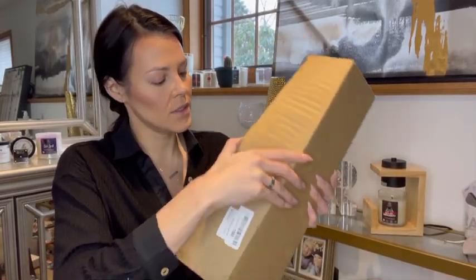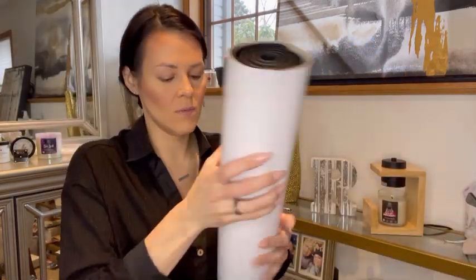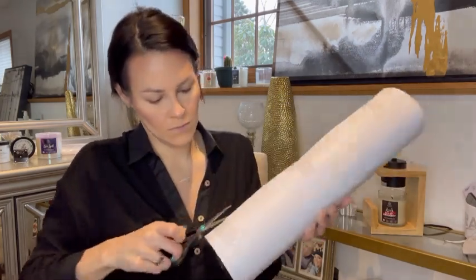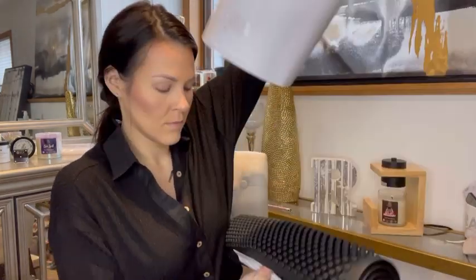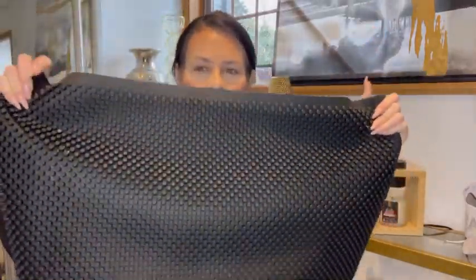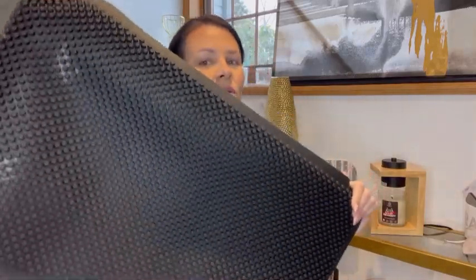I got this silicone doormat, so it's nice and fat. Let me place it out and share with you what it looks like. It's sewn on the split, so it shouldn't be a problem.